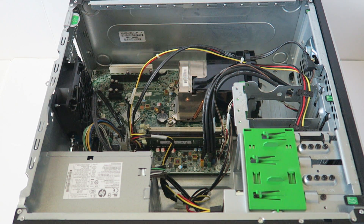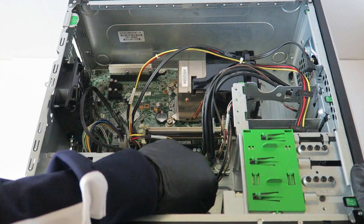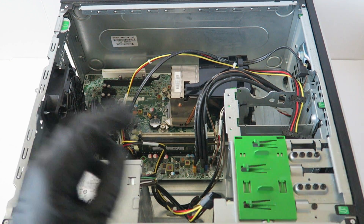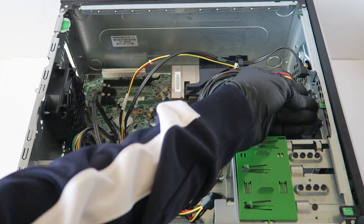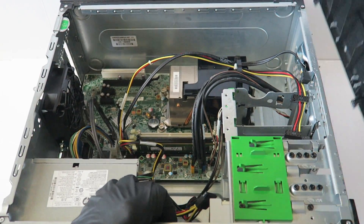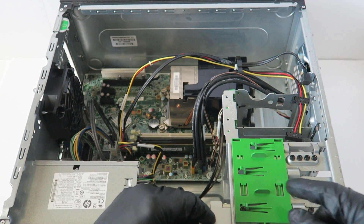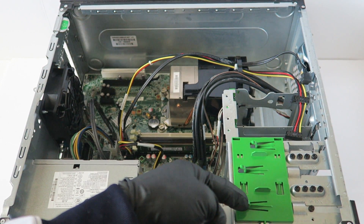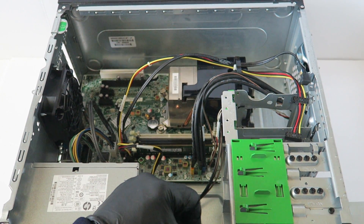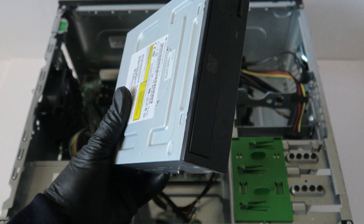Now I'm going to remove the optical drive. You're going to disconnect the SATA power cable and move the front cover bezel — there are little clips right here. You press your finger gently, press on the clip right here, and it slides to the right to release the optical drive.